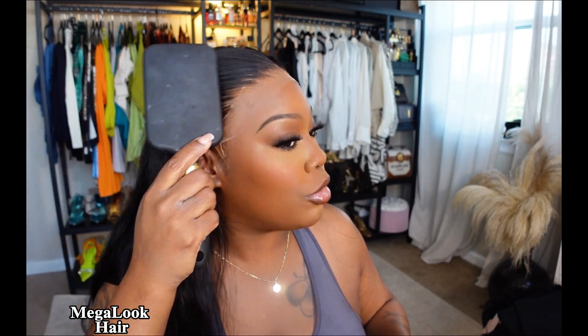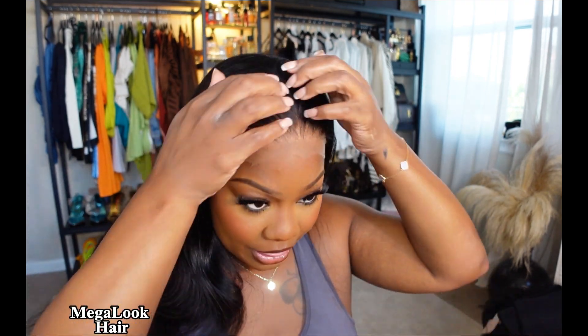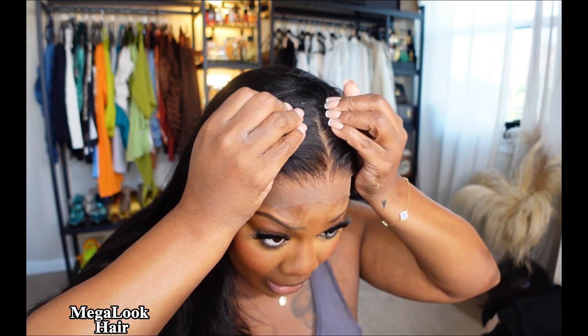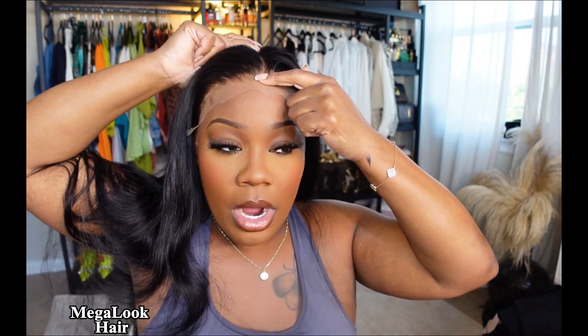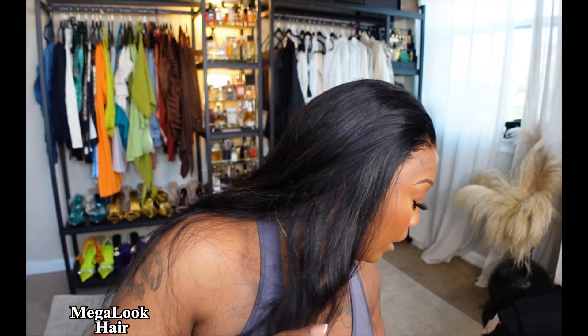I did dye this hair a blue black — like a jet black. So it's so black and it's so long. I think this is like a 26 inch. And I feel like it is a 13 by 4. The parting space on this unit is really nice. It looks so good and so natural.